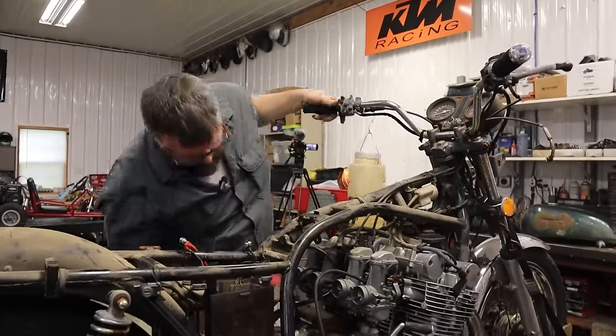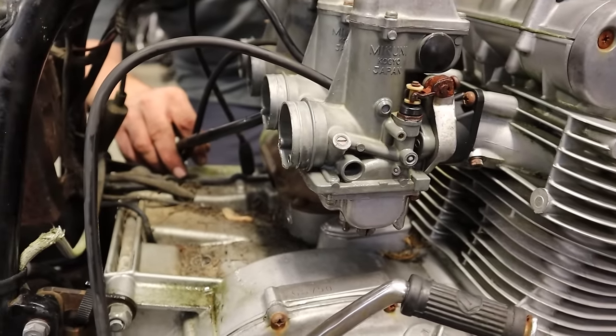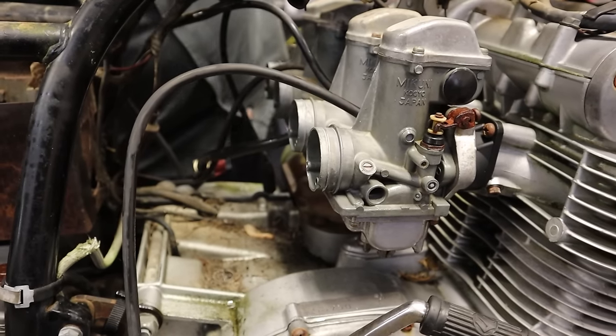Those are some nice sounds — certainly interesting. The bike was just crazy. Stuck floats and everything.